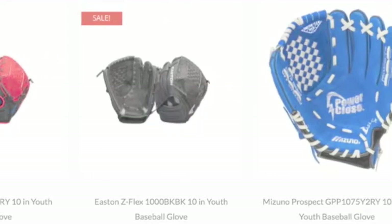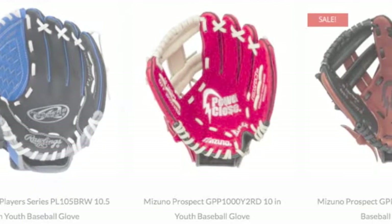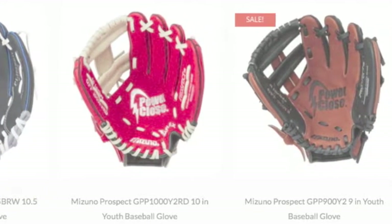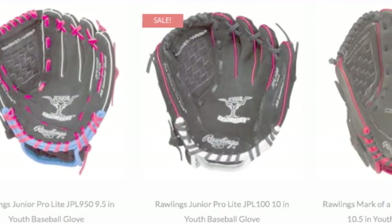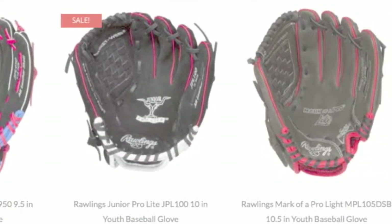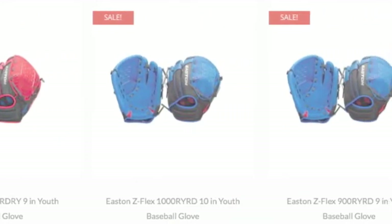A youth baseball glove of this size will ensure that the player will be able to easily open and close the glove. Additionally, youth hands are still developing and thus do not have the strength and coordination of an older player. Likewise, choosing the correct size will ensure that the player becomes comfortable wearing a glove.